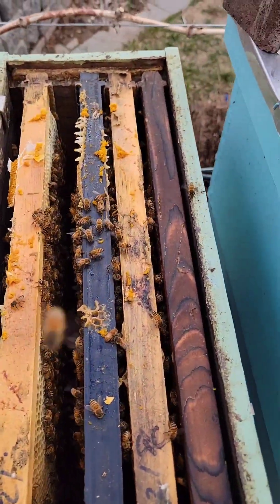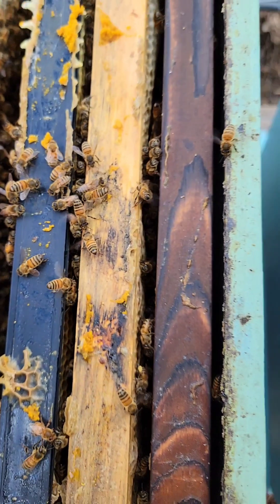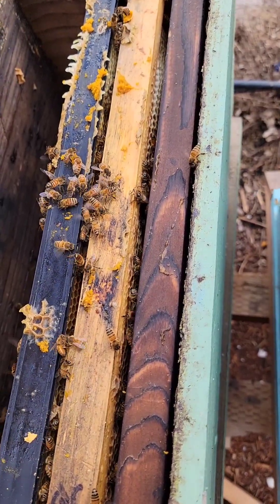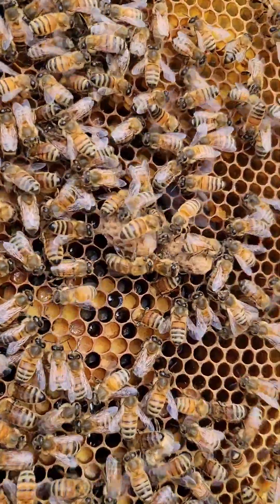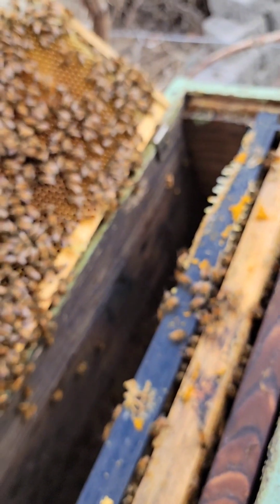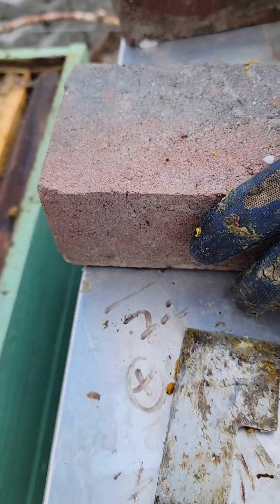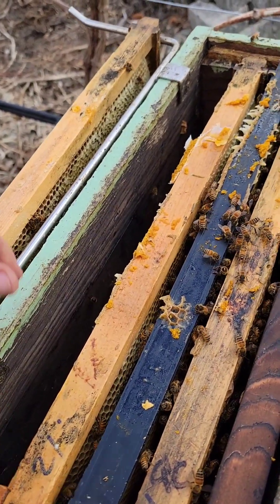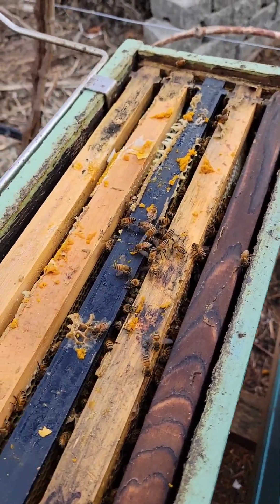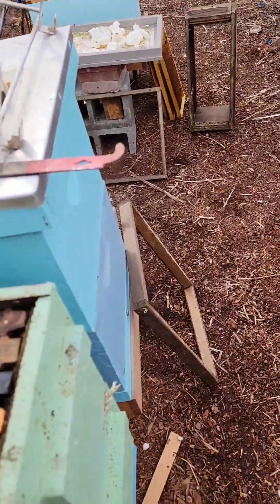All right, this colony on top — I'm not sure if you can hear it, they're all fanning, roaring. That means there are two supersedure cells in there — there's one on that black frame. I'm going to check the bottom to see what's going on and see if there's any eggs, but there's no eggs to speak of up here. At least they are taking care of themselves, so that's good.